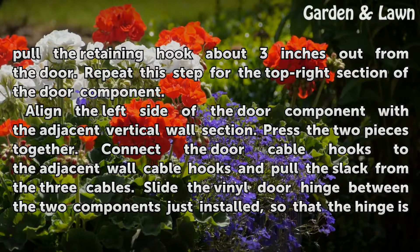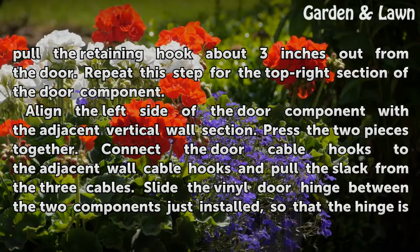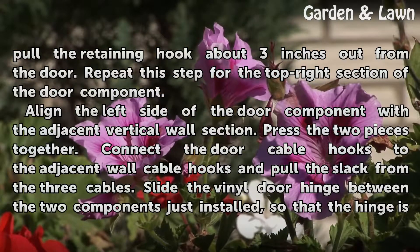Repeat this step for the top right section of the door component. Align the left side of the door component with the adjacent vertical wall section, press the two pieces together, connect the door cable hooks to the adjacent wall cable hooks, and pull the slack from the three cables.